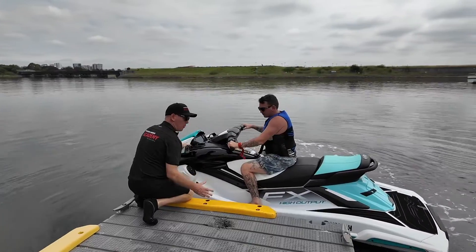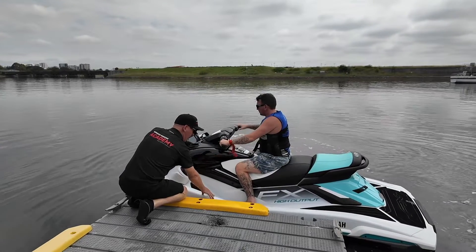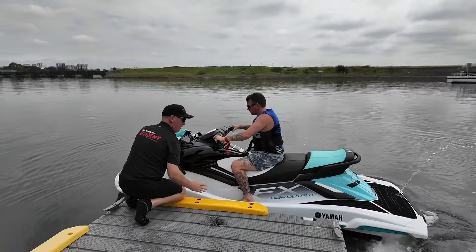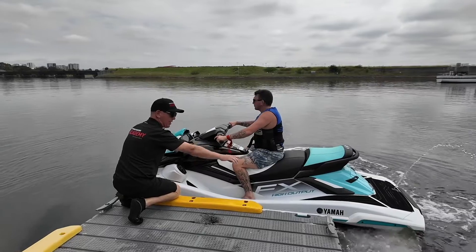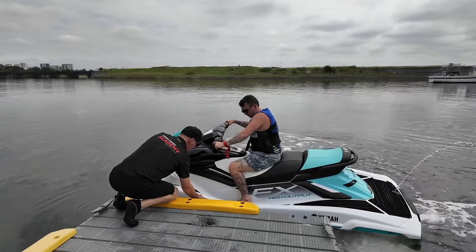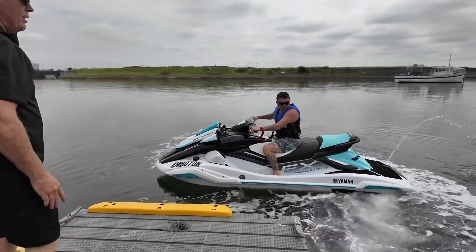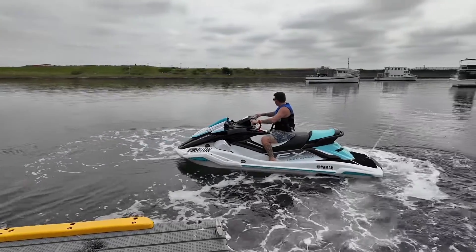Before you leave the wharf, make sure the engine is running before you actually let go of the wharf or before someone lets go of you. If you drive forward and go away, you're guaranteed to hit the back of the ski on the wharf. What you'll do is push yourself off and back away to give yourself some room. Give me a bit of a push — use reverse, back away, plenty of room from the wharf — now steer where you want to go.